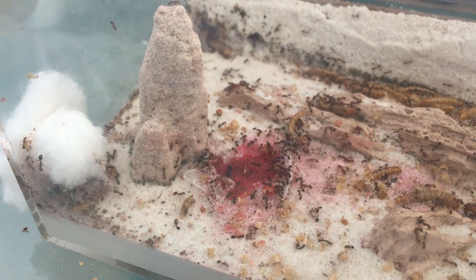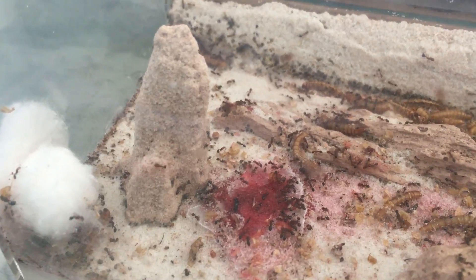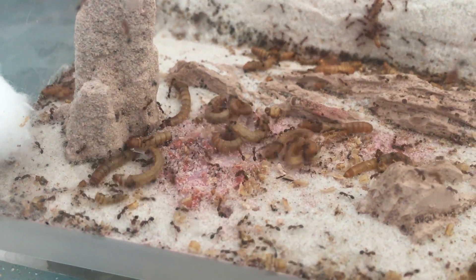I feed them sugar water, as you can see here. I like to dye it red, just for the aesthetic effect of it. And I also feed them live mealworms, which you can see here. They're pretty aggressive, and it does not take long for the mealworms to be dead.